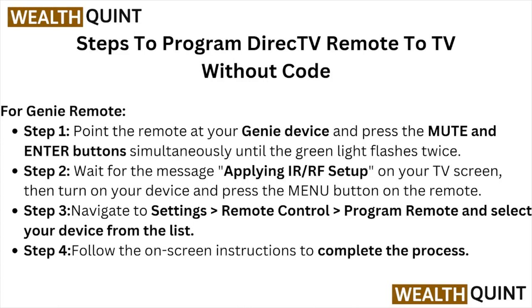Step two, wait for the message 'Applying IR or RF Setup' on your TV screen, then turn on the device and press the menu button on the remote. Step three, navigate to Settings, Remote Control, Program Remote, and select your device from the list.